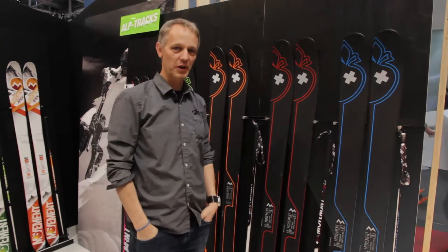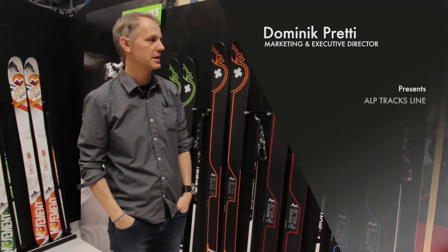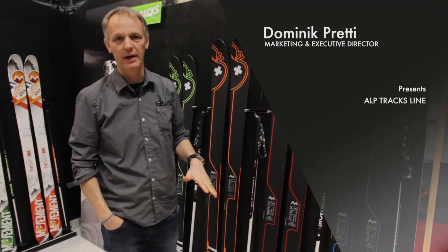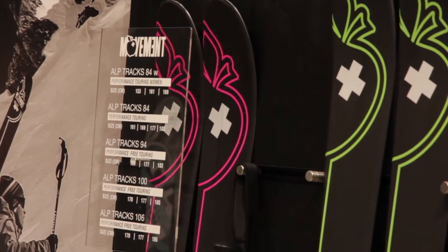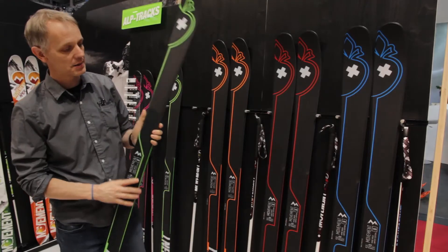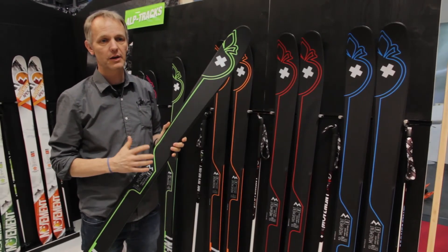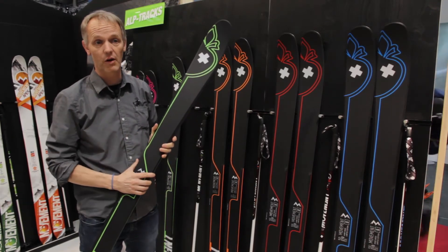Hi, I'm Dominique, I'm working for Movement Skis and I'm going to present you the new Altrek line. We made a test last year with one ski, which is the 84-sized ski in the middle. And we have here a complete new construction in our brand.